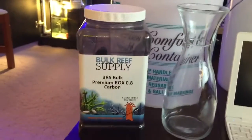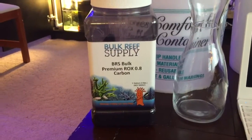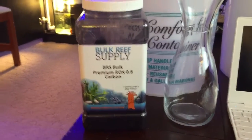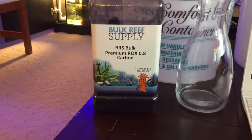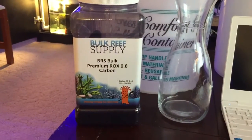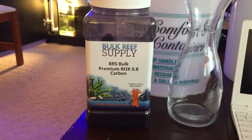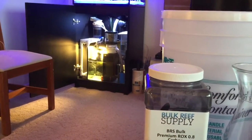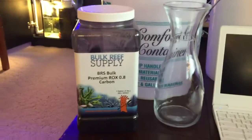Here is the carbon that I use. I change it weekly, which is completely ridiculous — you do not have to do it. It's expensive, but it keeps my water super clear as you can see. I use the premium ROX 0.8 carbon from BRS; it's more expensive, but next time I purchase it I'm going to buy the five-gallon jug because I go through it so much. It's fantastic. I put it in my media reactor dosing pump, which you can see in the background, and it works absolutely fantastic.